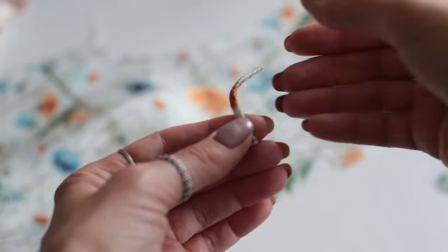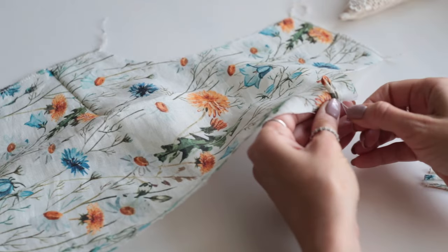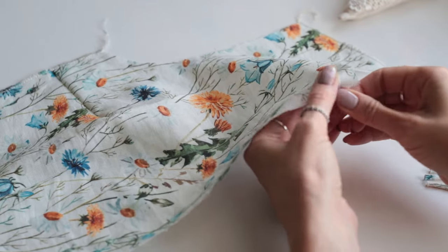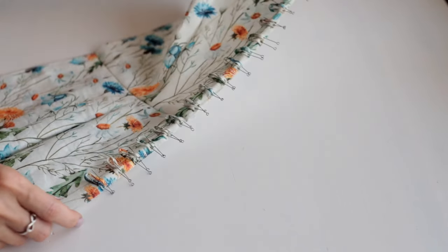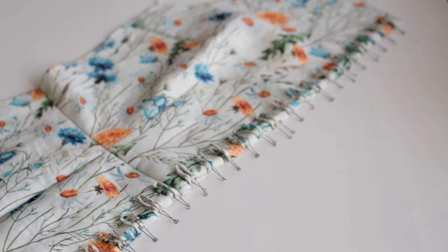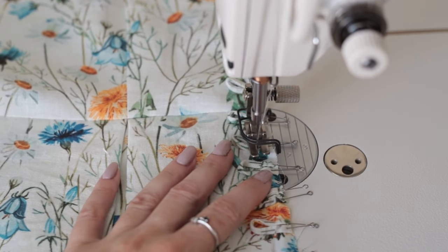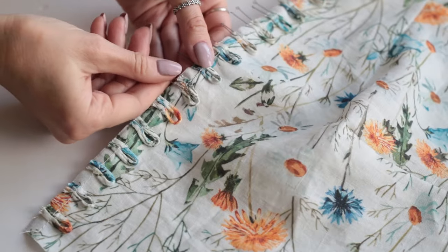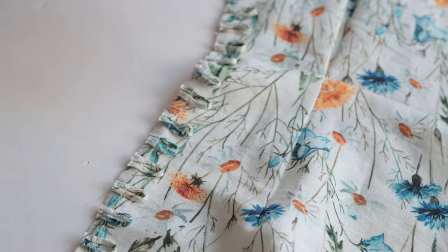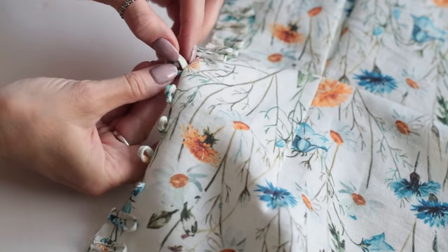Once the loops are cut into equal pieces, I'm pinning them to the right hand front and securing them in place with a row of basting stitches. At this point we need to make sure the loops fit the buttons — I'm checking each loop individually to make any necessary adjustments.